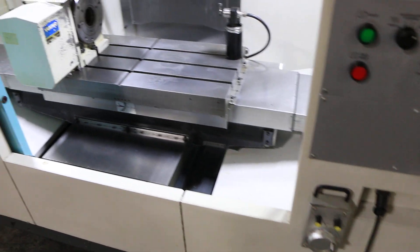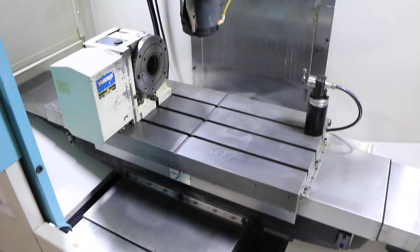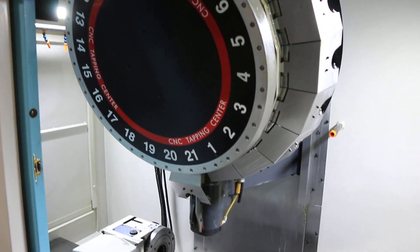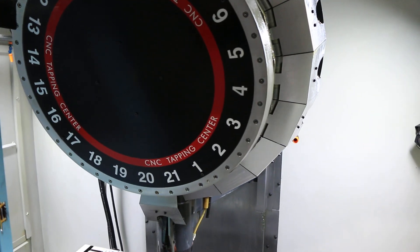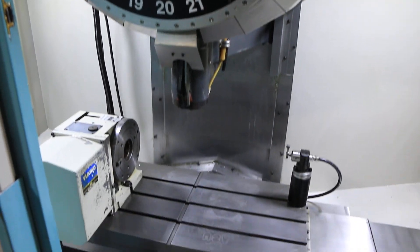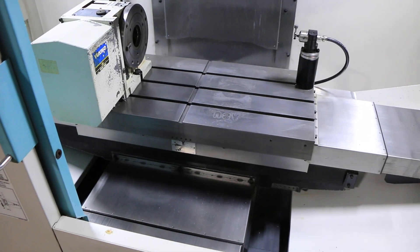The machine also comes equipped with a tool setter and a Renishaw part probe. The rotary table is a Yukawa YNC200L. It also has an L&S chip conveyor and the spindle has coolant through.